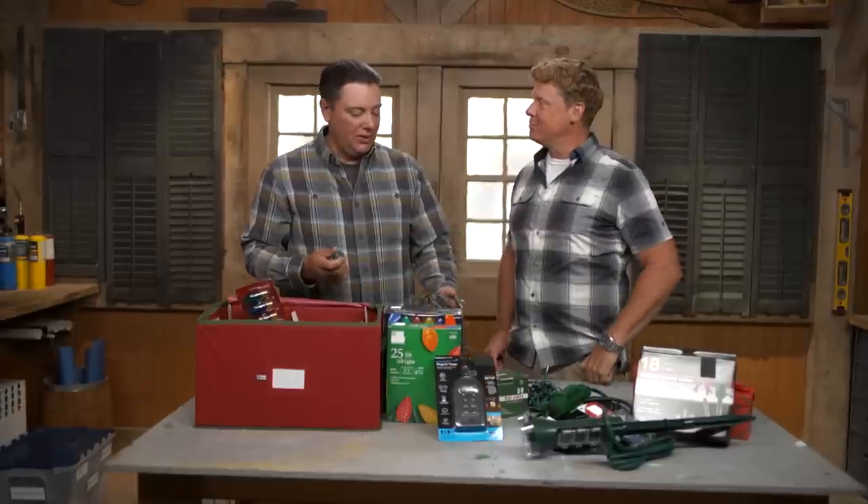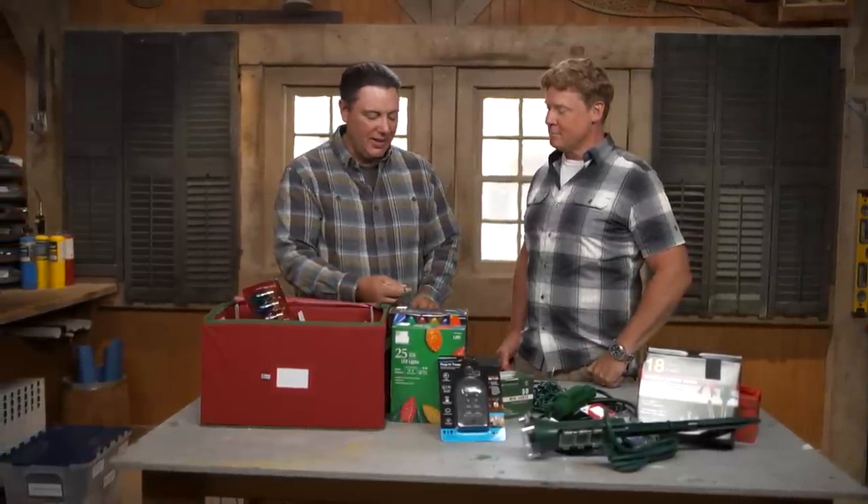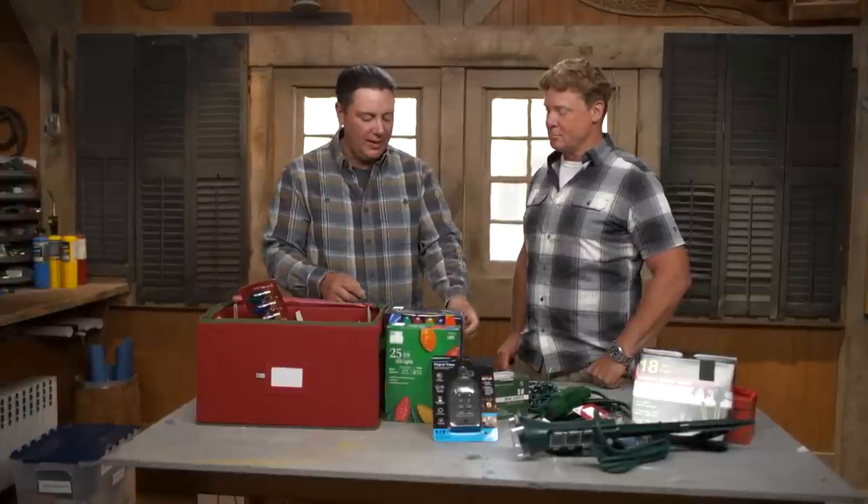One of the things we want to do when we start looking at some of these lights and the way they've been put away is inspect them and look for any kind of damage. Did it take a lot of abuse last year? Did it get damaged in storage?